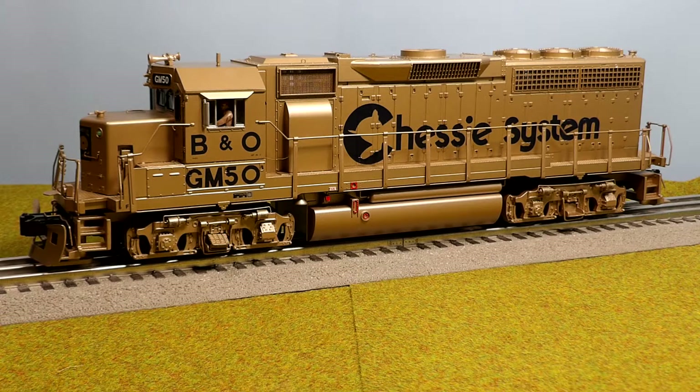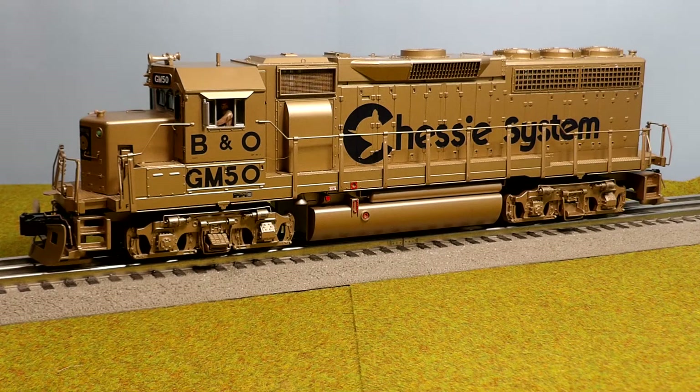Hello everyone. Today's video is on a Mike's Train House GP40. It's the B&O GM50 anniversary engine for the Chessie system. It was painted in gold and it was Mike's Train House. It was a Proto 2 sound. The number on it was 20-2782-1E.